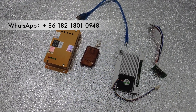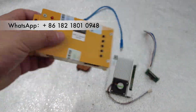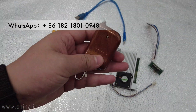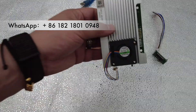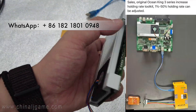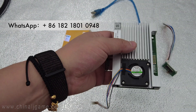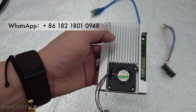This is the difficult cards and this is a remote control which can control the difficulty levels. This is the board which will be replaced from the original IGS fish game boards.